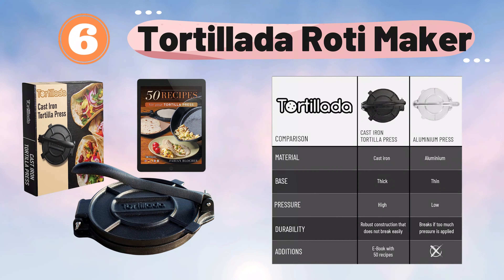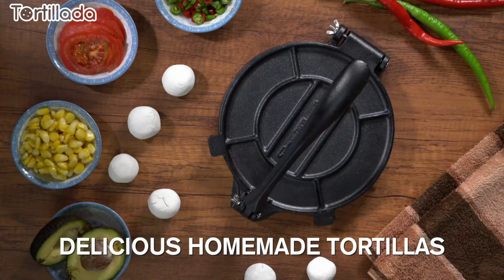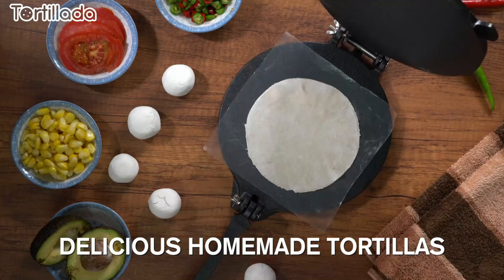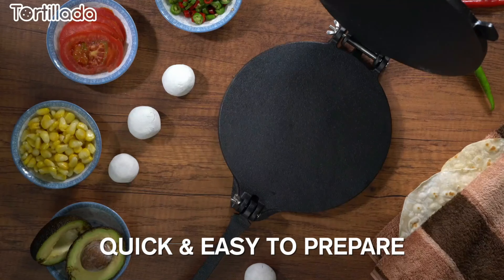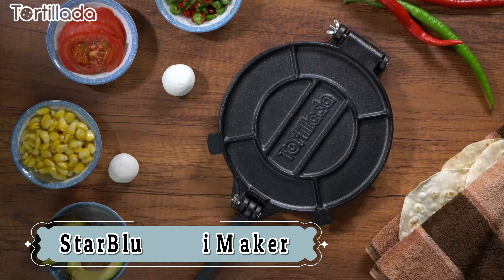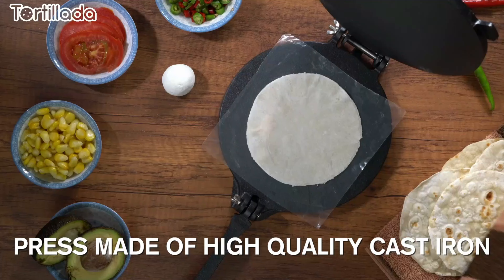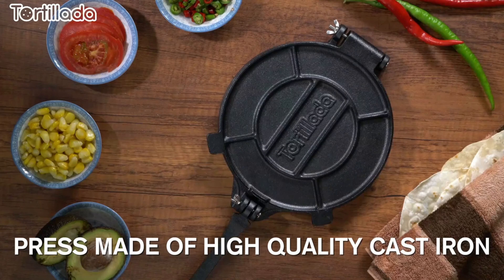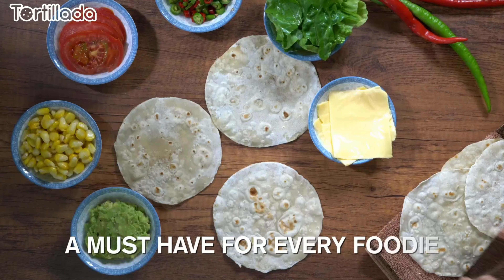Number 6: Tortillada Roti Maker. The Tortillada Tortilla Press is a high-quality kitchen tool designed for making tortillas, quesadillas, and rotis. It ensures even pressure and consistent results. Its robust construction guarantees longevity, while the ergonomic handles offer comfortable use. The pre-seasoned surface prevents sticking, facilitating easy dough pressing.